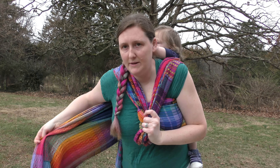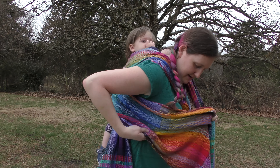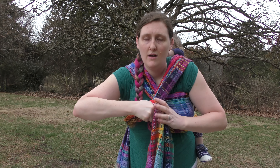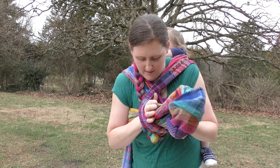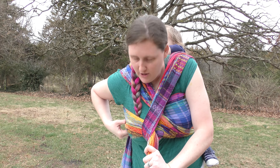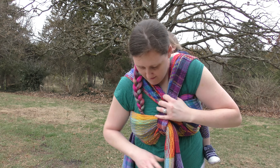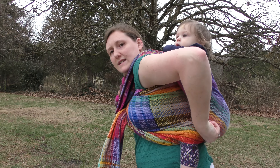Remembering to leave a little bit of slack there in the front, and then you're going to go through your loop. Now you're going to tighten your second chest pass and your poppins — tighten through.